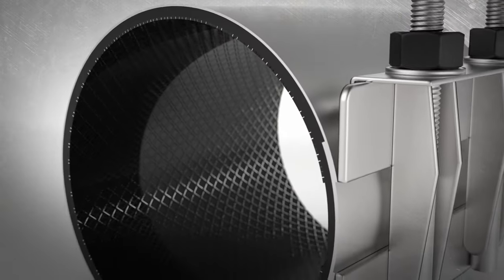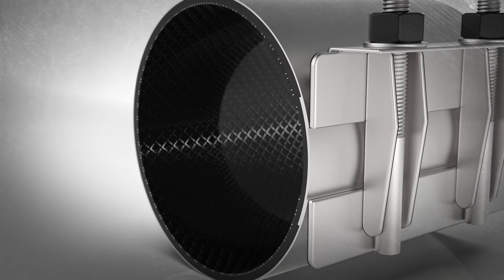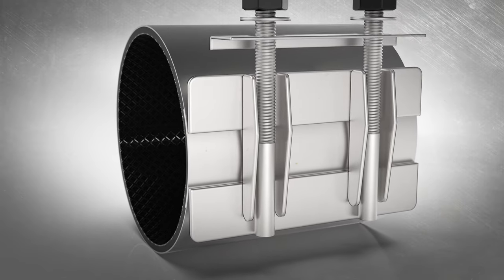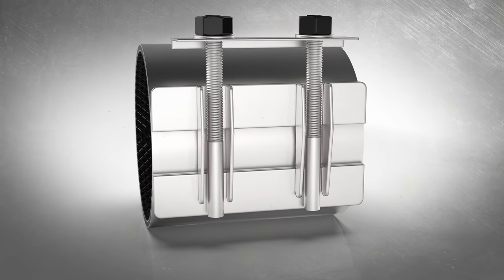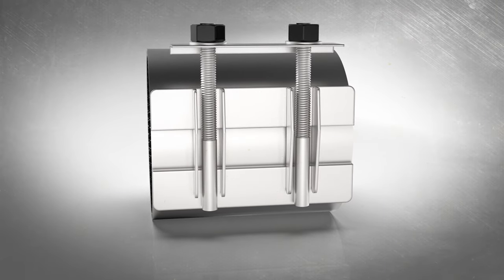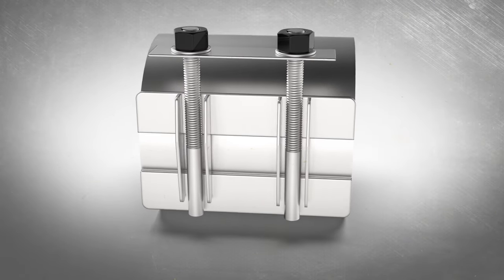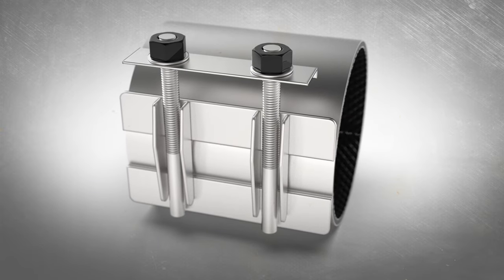Repairing any ruptured water main requires a clamp that works quickly and easily under pressure. The fixed position of the studs provides proper sealing while also preventing loose bolts from falling into the trench. Heavy hex nuts hold the sliding lifter bar at the end of the studs to create a convenient handle when applying the clamp.